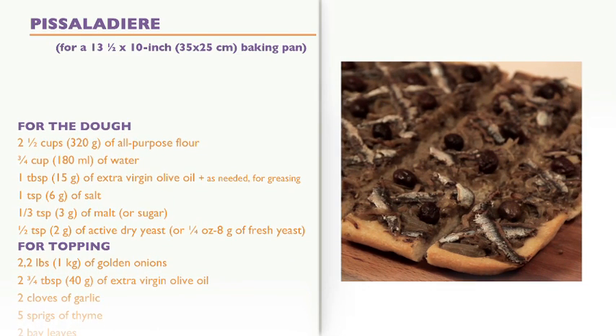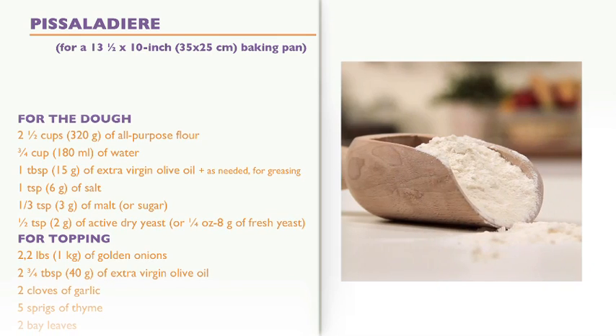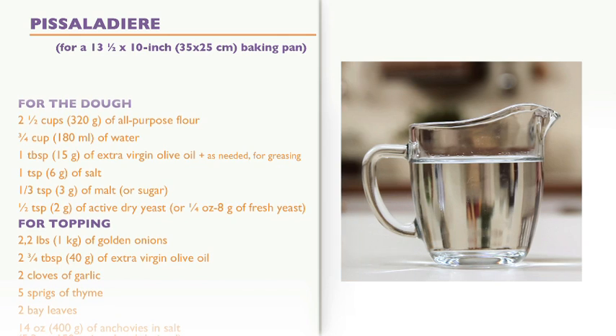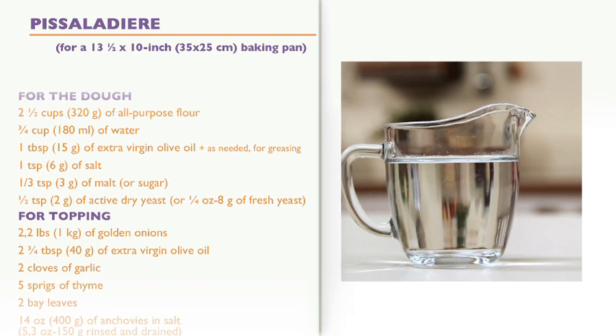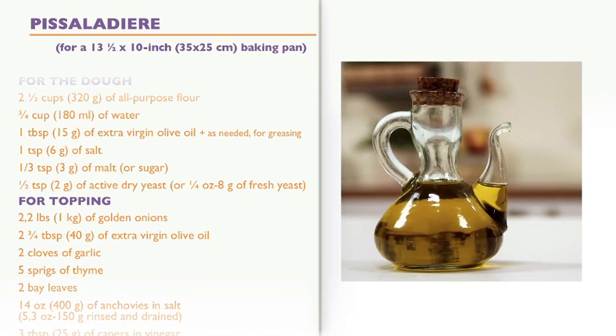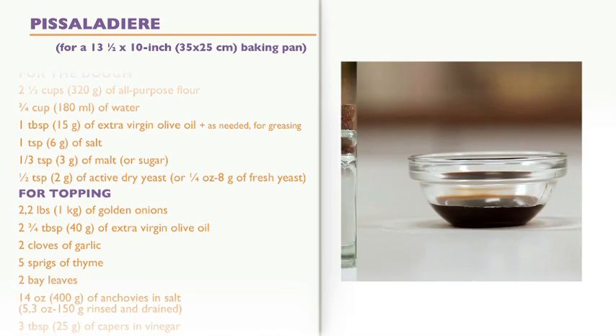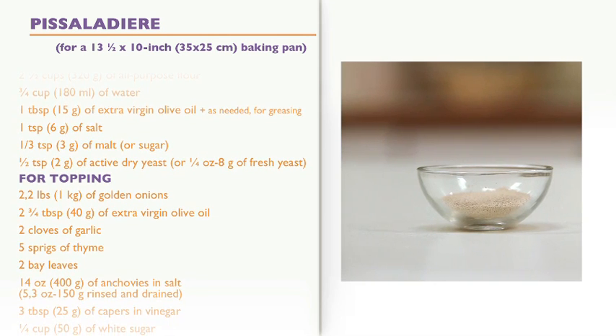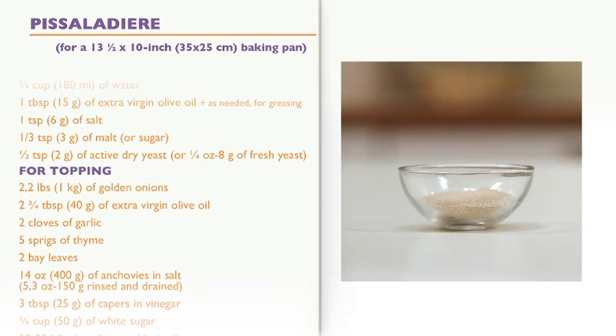Ingredients for a baking pan about 13 and a half inches by 10 inches. For the dough: three and a half cups of all-purpose flour, three-quarter cup of water, one tablespoon of extra virgin olive oil plus as needed for greasing, one teaspoon of salt, a third teaspoon of malt or sugar, and one teaspoon of active dry yeast or a quarter ounce of fresh yeast.